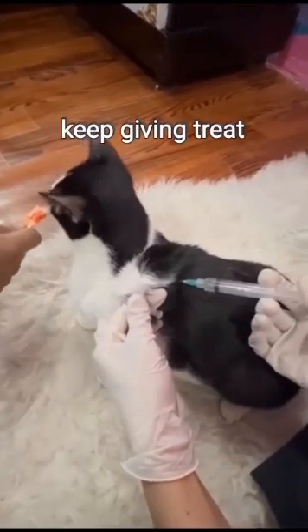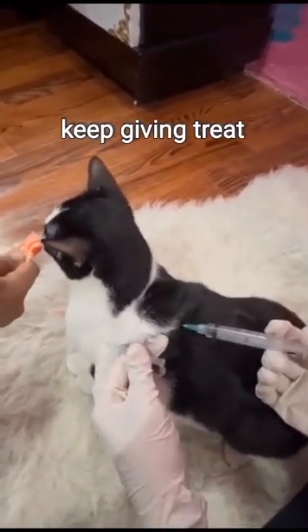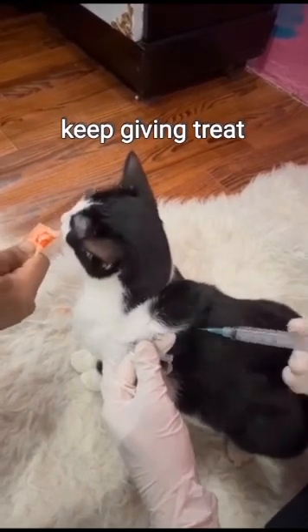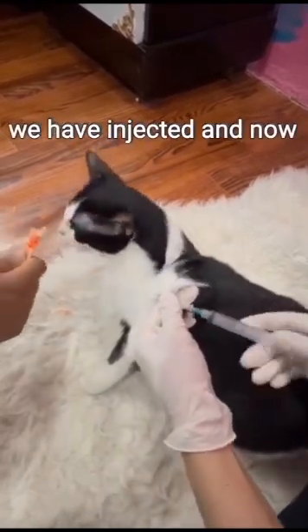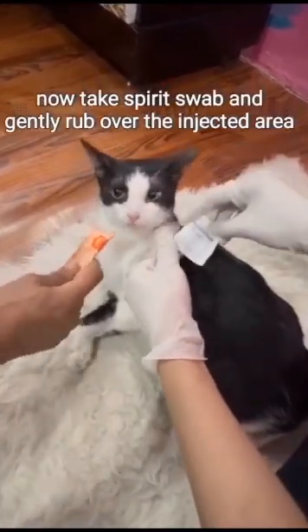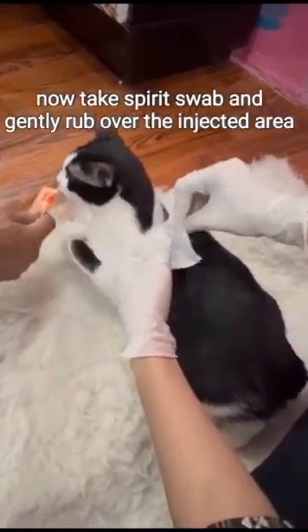Keep giving the treat. We have injected. Now take a spirit swab and gently rub over the injected area.